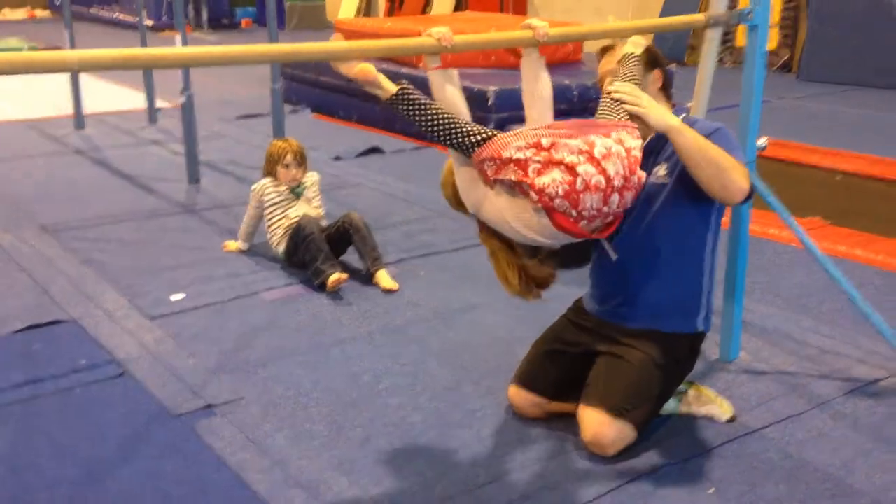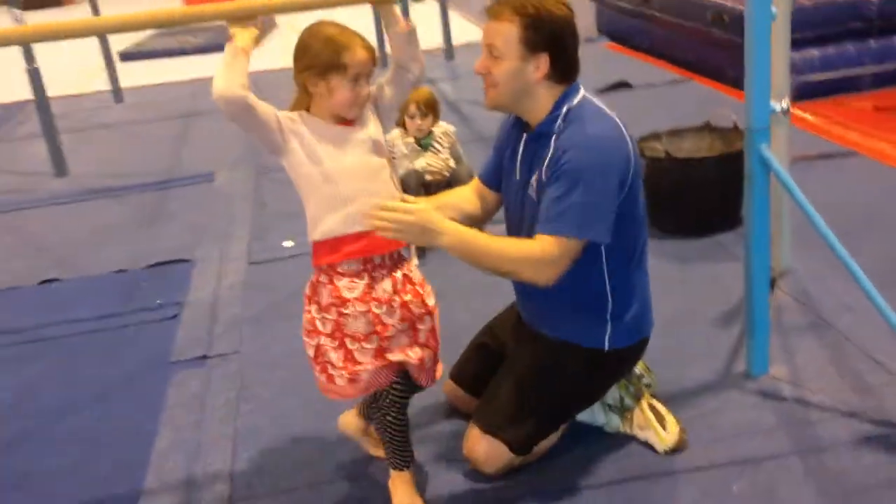One, two, three. Good. And then down you come. Let's step back down.